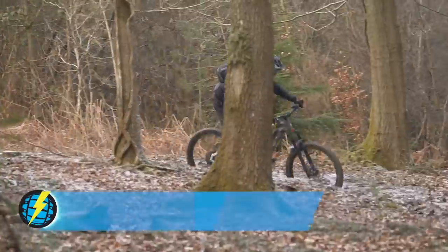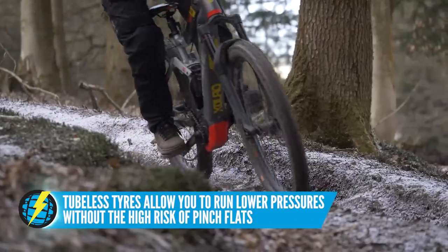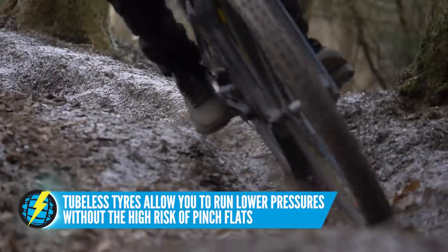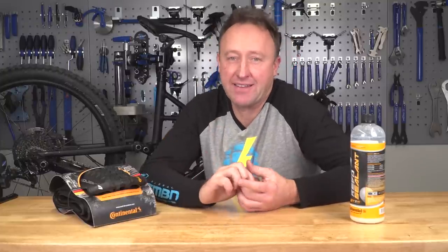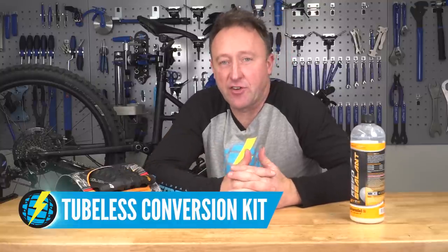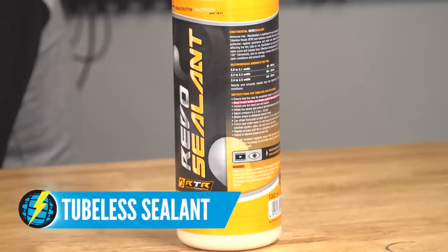If you are plagued by flat tires, then going tubeless is route one — in fact, it's the only route to choose. If you look at World Cup downhill riders going through big impacts and big collisions, about 90% of them choose tubeless tires. It is simply such a reliable method. What do you need? You can get a set of tubeless tires, a tubeless conversion kit for your existing tires, and then just get some tubeless sealant.